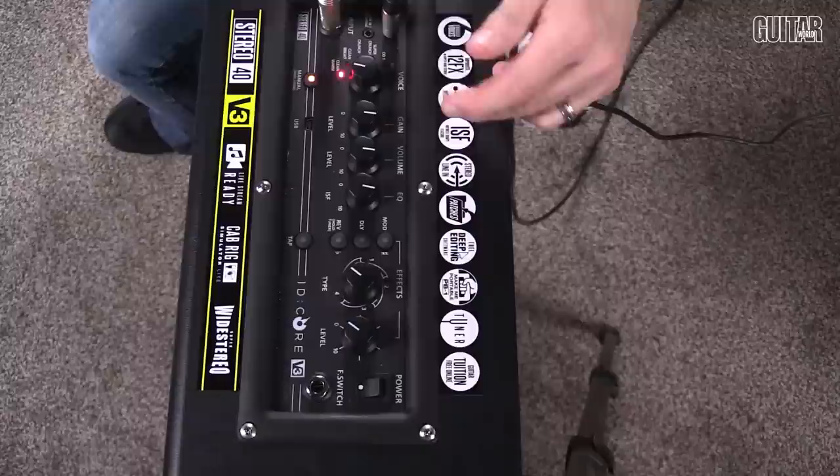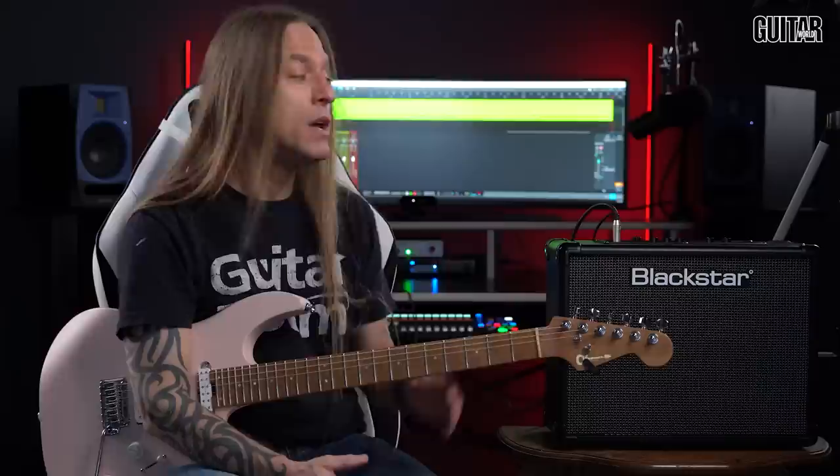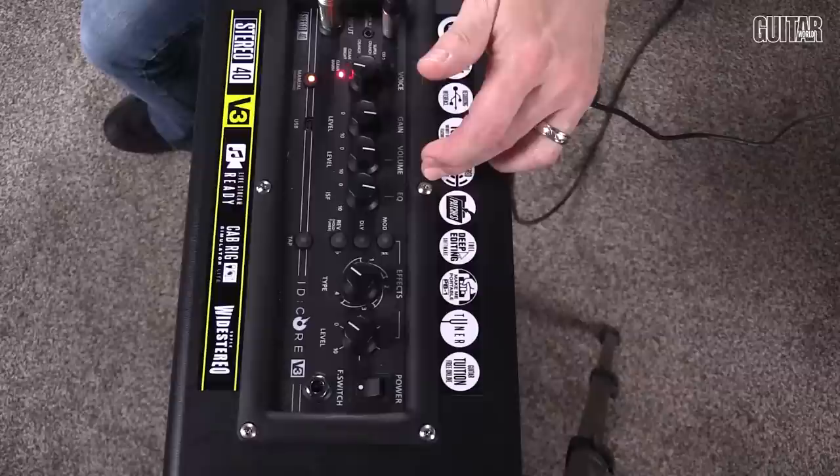Next up we've got the gain control, and then next to that we've got the volume control, and then we've got the ISF control — which stands for Infinite Shape Feature. This isn't really just an EQ in the traditional sense. It sort of changes the tone from a more British sound to an American sound. Roll it clockwise for more of a British sound, and counterclockwise for more of an American-style amp tone. When we deep dive into the architect software, you can tweak the EQ as you like, but this makes it simple to quickly sweep that EQ.